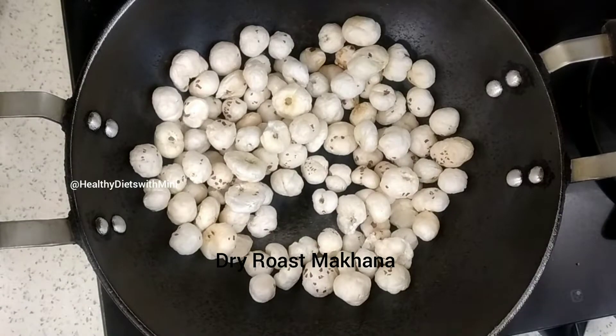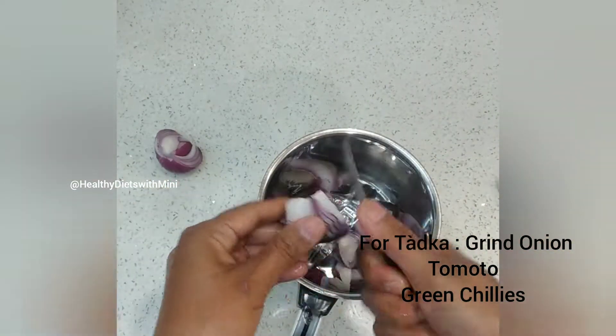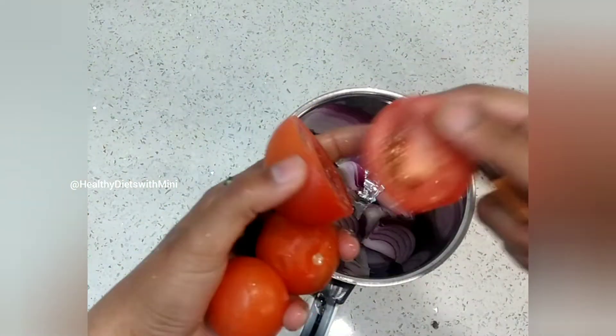We are just dry roasting the makhana and making a side dish. We will grind onion, tomatoes, and green chillies together.